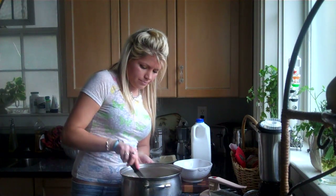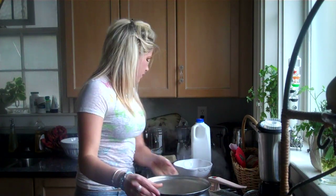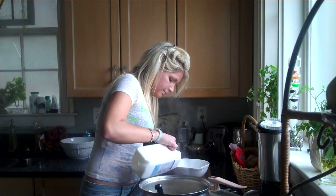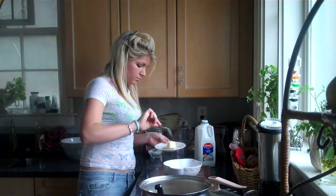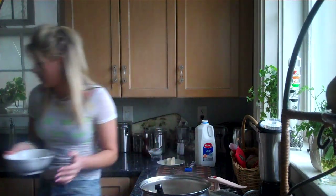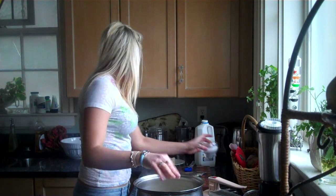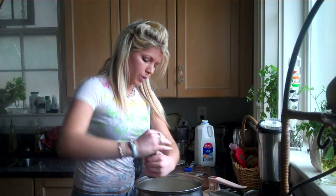Mash these suckers up — simple recipe, all you need. A little bit of milk here; we're going to warm the milk first before we add it in, about a half a cup. About a half stick of butter. Put this in the microwave for about 30 seconds, maybe a minute. And add some salt — I love salt — and add pepper.